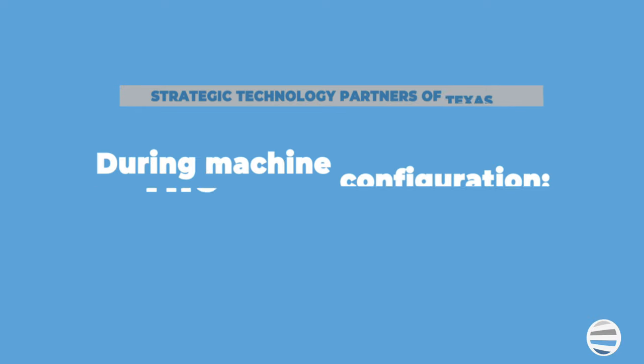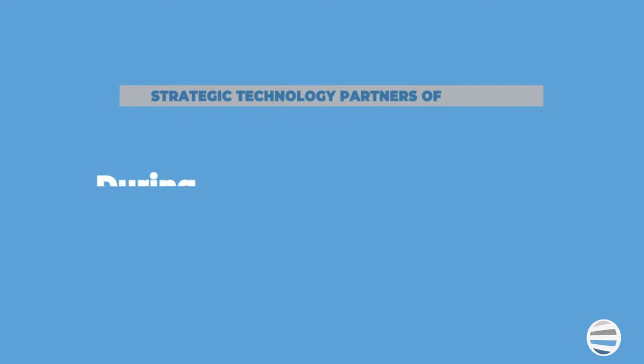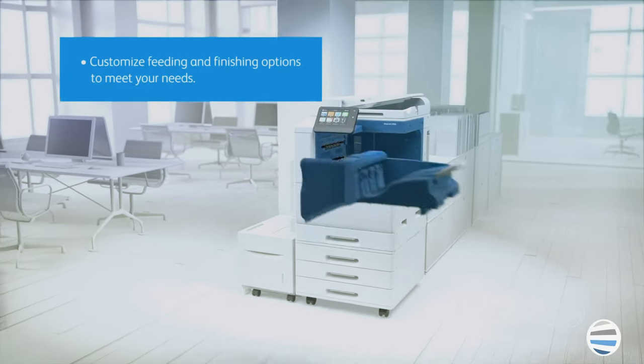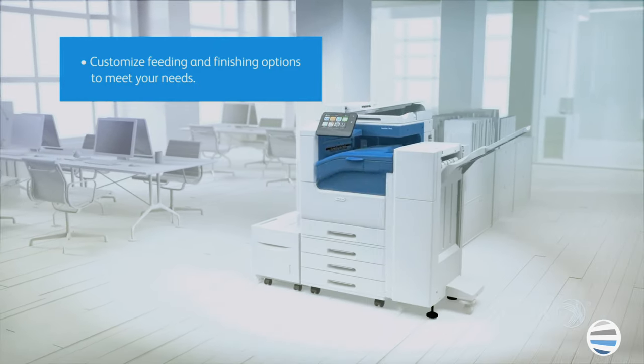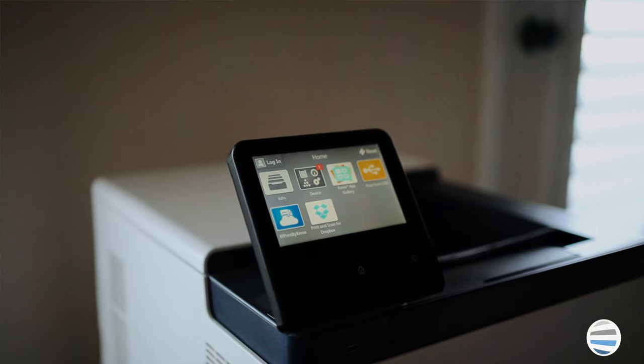When the service technicians arrive, they will configure the machine on-site. For new customers, the CRIF will provide all the information needed to install your machine without intervention from your staff. The length of the process varies depending on the size and complexity of the machine, as well as the accessories and upgrades chosen. We typically quote about an hour for an installation, but if your machine has several accessories and finishing options, it might be longer. Smaller machines, such as those that can fit on a desk, are much quicker.